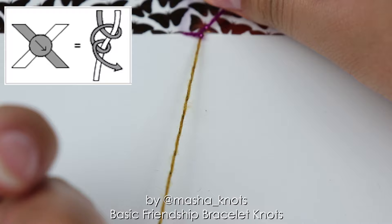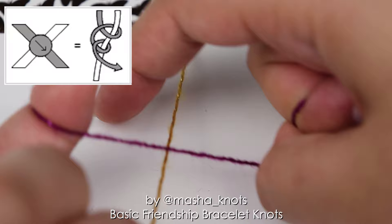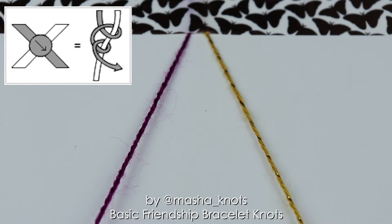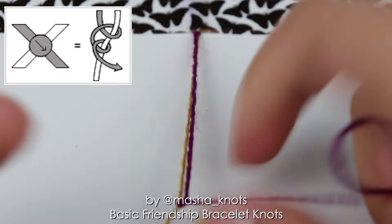That's one half of a forward knot. The second half is exactly the same. Again I put my string on my finger, over the other string, making the shape of a four. I extend my finger, put it in the loop, under the string, over the other string, twist it through, pull it through, and tighten it once again. Now let me show you how to do this one last time, but this time quickly. And just like that, that is how you make a forward knot.